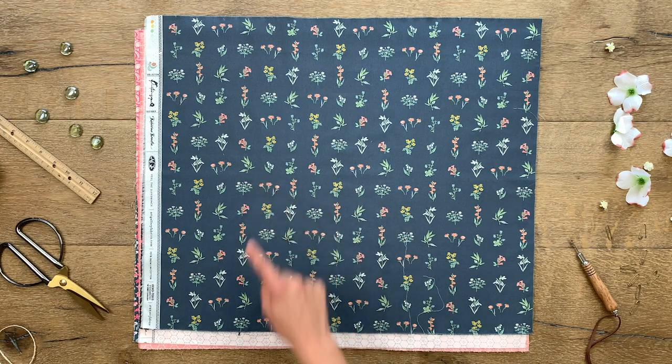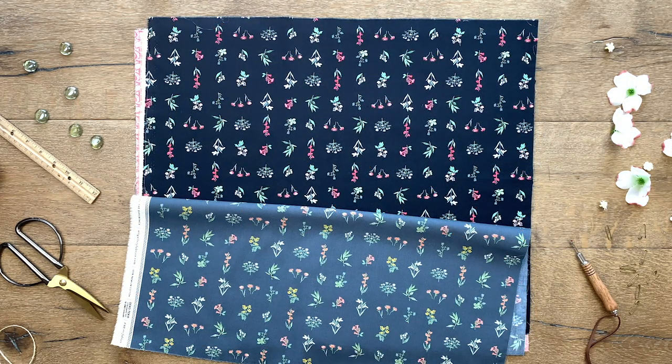This print comes in two colorways. Choose from a grayish blue background with soft muted florals, or a rich black background with pops of cheery whites and reds.